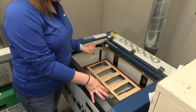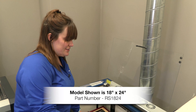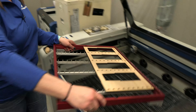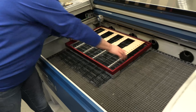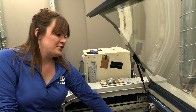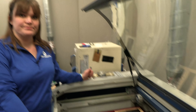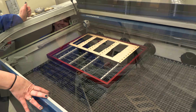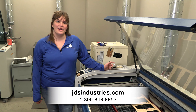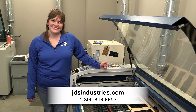This frame takes up this whole laser bed, but it doesn't have to. You can use the same frame in a larger laser bed and still accomplish everything with the same custom fixtures or sheets of flat acrylic or plastic. Now that we have our frame assembled and placed, we're ready to laser. Any questions or for more information, please call the number below. Thanks.